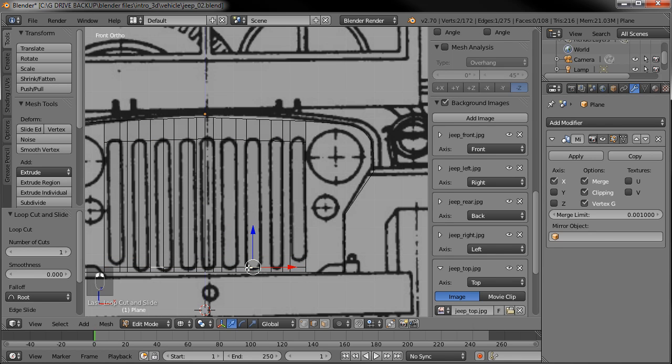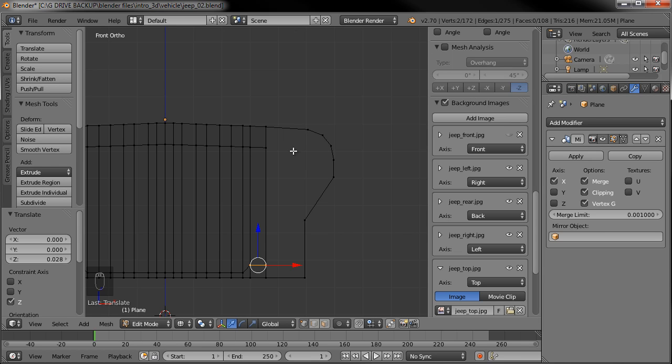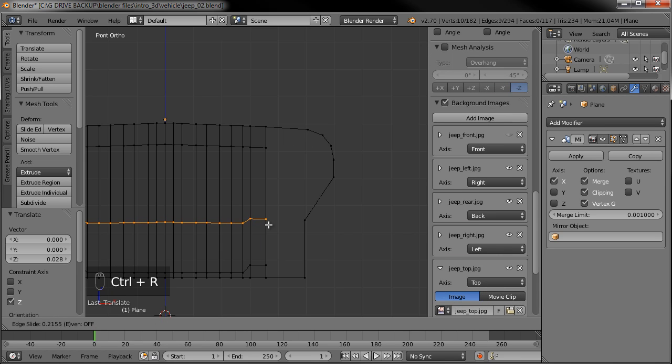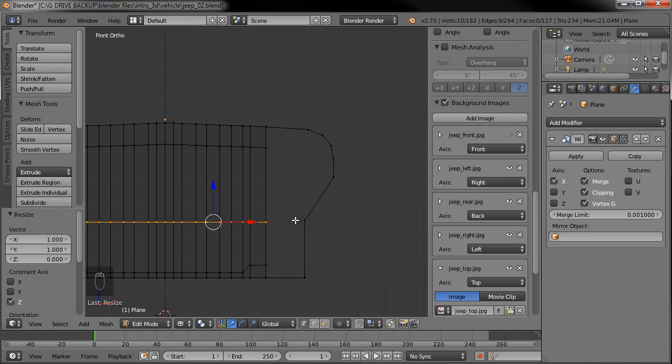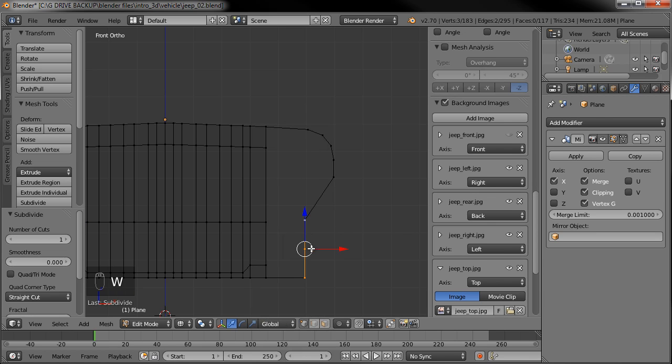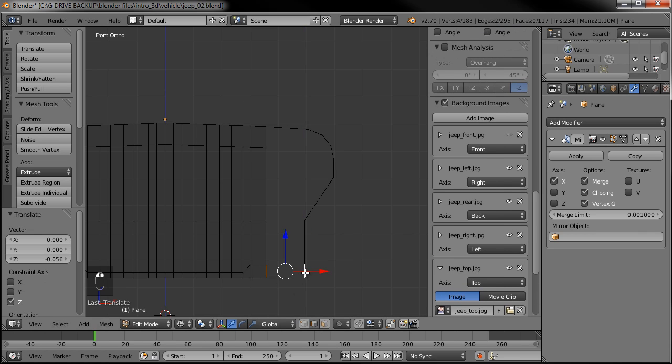Then we can grab the ones that start to curve back up, drag that up, and go back to vertex select mode. Now we can turn off the image since I know what I'm going to be doing. I want to fill in this area here, so let's add a loop, then hit S-Z-0 to scale on the Z-axis to 0% and lock that in. Let's grab these two vertices, W to subdivide to get that extra vertex, then drag that down so we can start adding some faces.